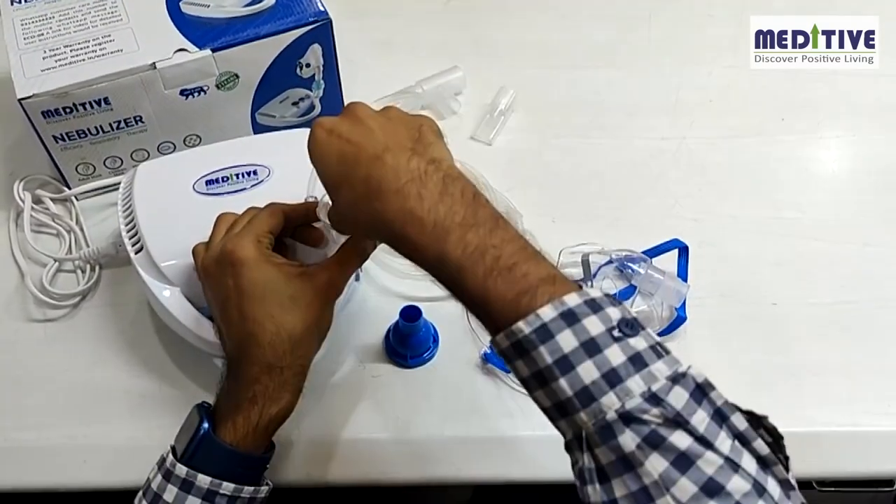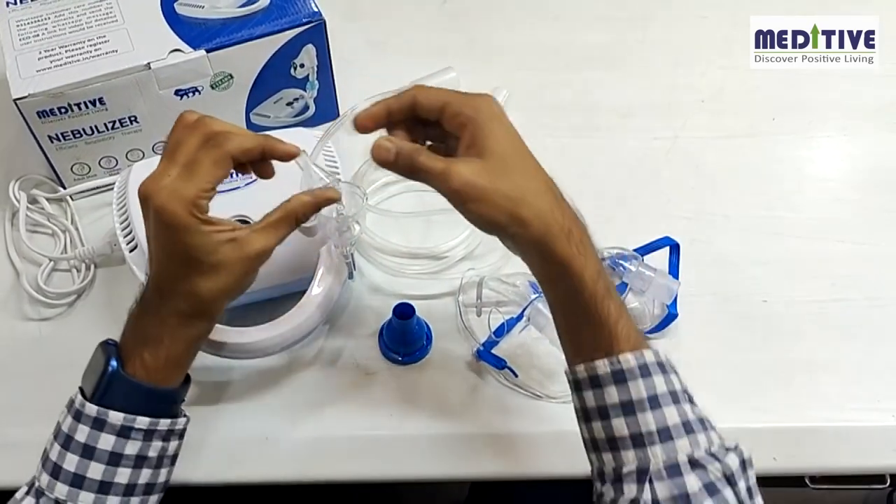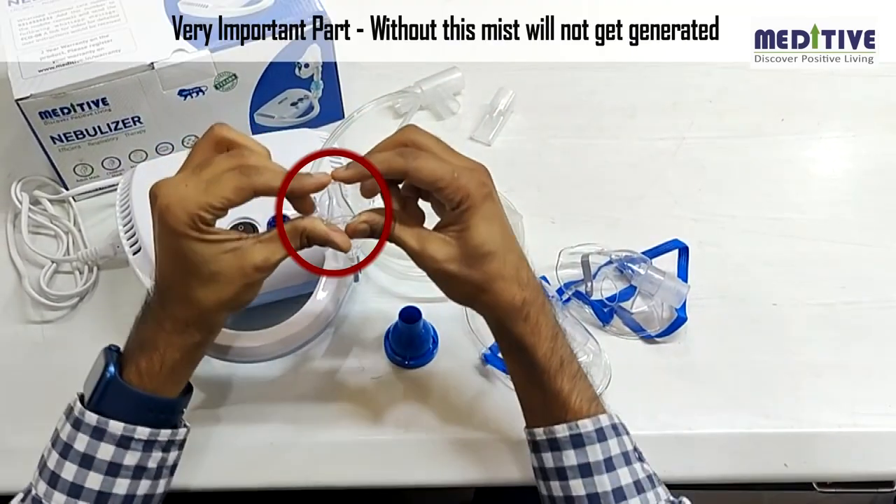There is a plastic cone inside the chamber which is very important for mist generation. Without this plastic part, the mist will not get generated.